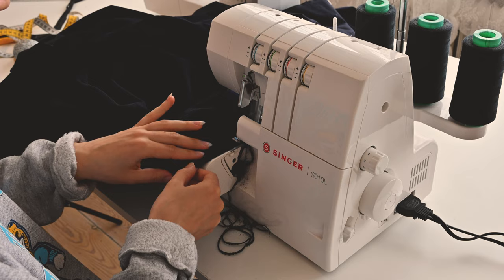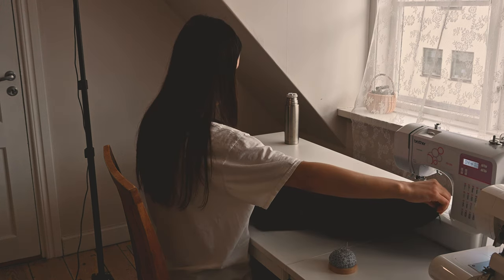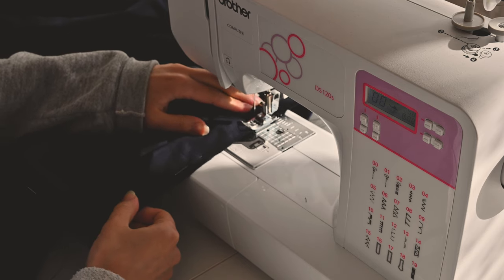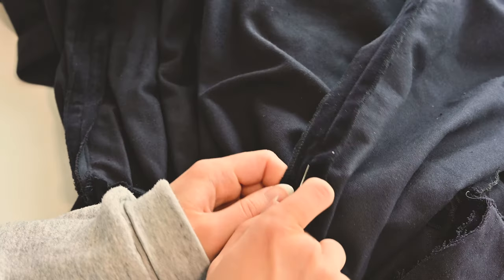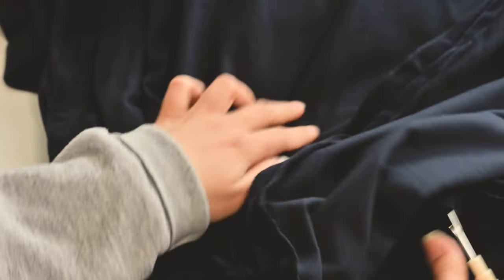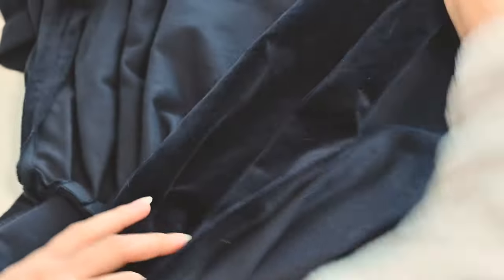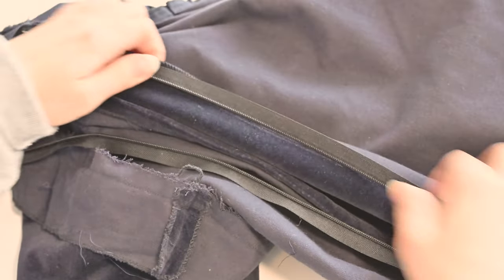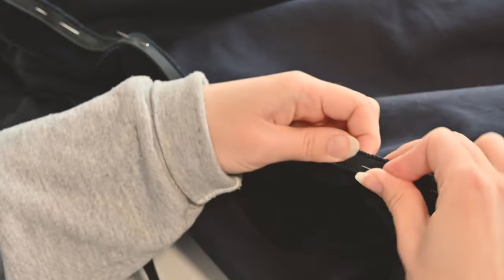After cutting it up center back, I had to serge the new raw edges. I sewed the center back seam, and at the top where I was to place the zipper, I changed the stitch length to a long stitch, back stitching at the transition. Then I steamed the seam — because you can't press velvet — then seam ripped those long stitches. I pinned the zipper in place and sewed.